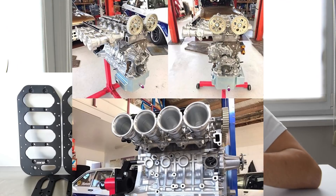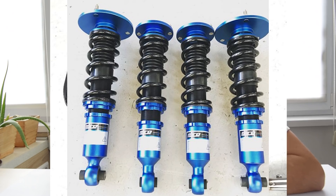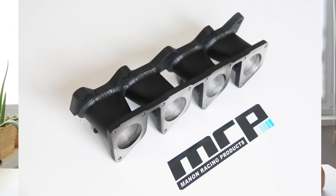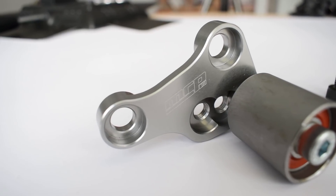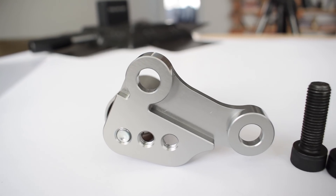They do everything from turbo builds and high-revving race builds to 7AG builds and anything else you can imagine done to the 4AG platform. If you like the 4AG engine, definitely check out Manon Racing Products — I promise you will be more than impressed. The original cam belt stabilizers on the N2 and Formula Atlantic race engines were custom-made solutions for those engines and were never released to the aftermarket, which makes the MRP cam belt stabilizer the only 4AG cam belt stabilizer readily available on the aftermarket. It's such a high-quality part that it wouldn't be out of place even on the most extreme race spec 4AG engines.